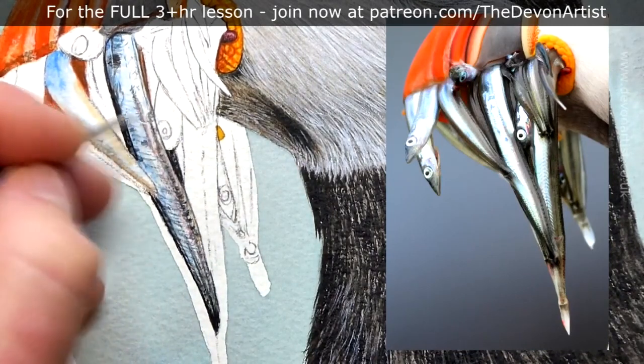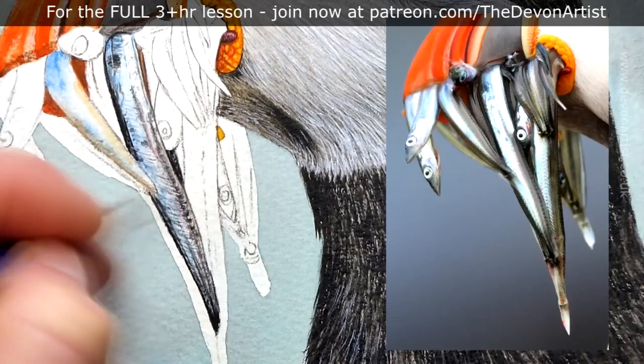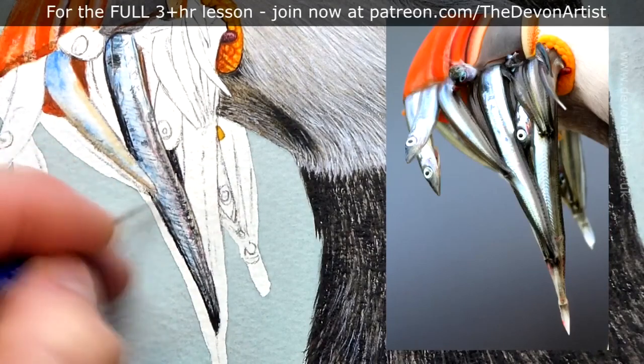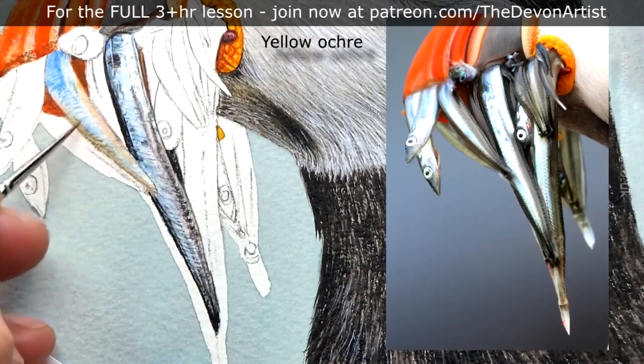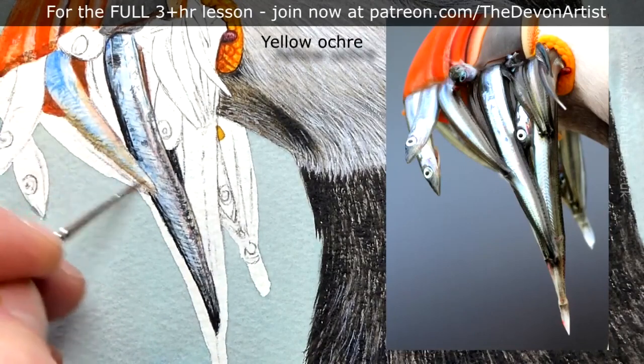I'm just adding a touch of watercolor white over the top to really fine-tune this and give it a bit more sparkle. Bear in mind you can add a touch of color over the top of that as well, in one fell swoop. So if you want to highlight it, you can.